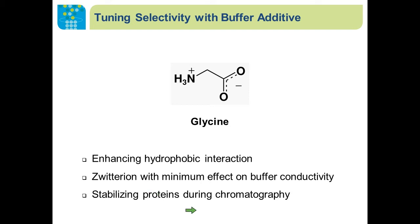Besides adjusting buffer pH and conductivity, we can also use additives in Nuvia A'4A chromatography for different selectivity between the target molecule and impurities. Glycine, this amino acid, enhances hydrophobic interaction between proteins and hydrophobic chromatography stationary phases. It is a zwitterion with minimal effect on buffer conductivity, so we don't expect the charge interaction between target protein and the resin to be affected. Moreover, glycine has been used to stabilize protein during chromatography.